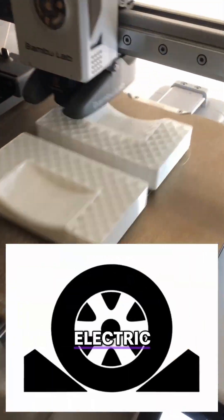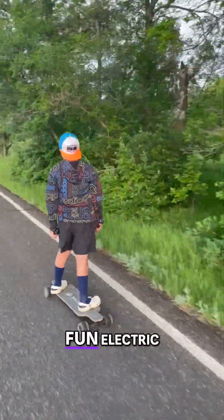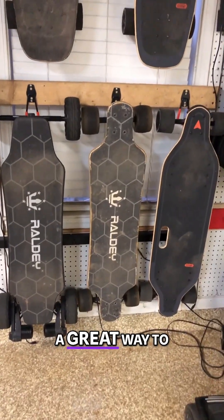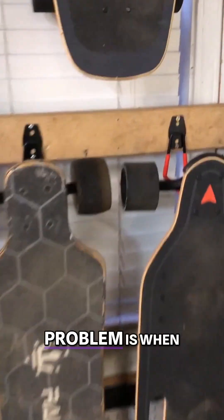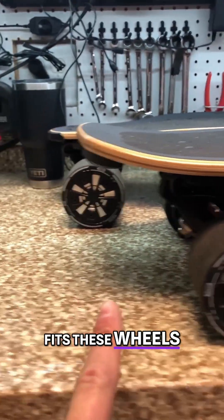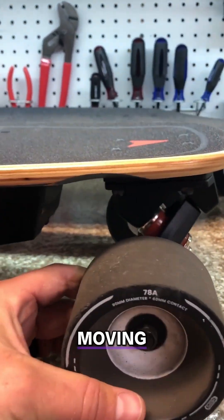Today I'm going to 3D print chocks for my electric skateboards. We have five really fun electric skateboards that kids and I use around town. They're very portable and a great way to explore new areas while we travel. Problem is, when they're packed in a car, they roll around and bang into other things during the drive. What we're going to do is make some little wheel chocks that fit these wheels and keep them from moving around the vehicle.